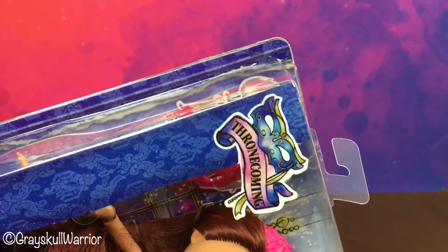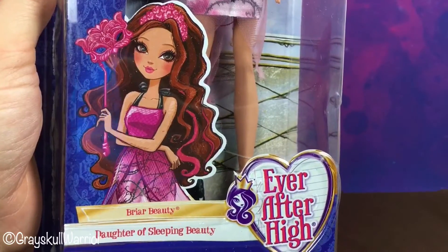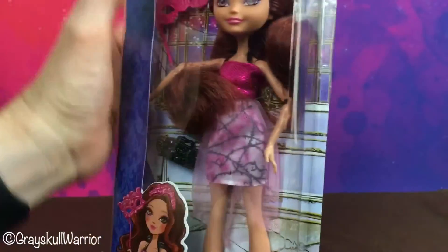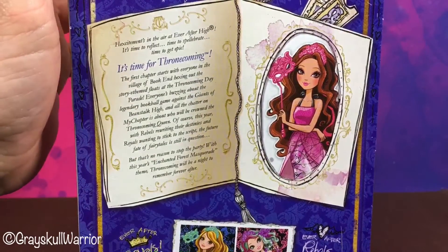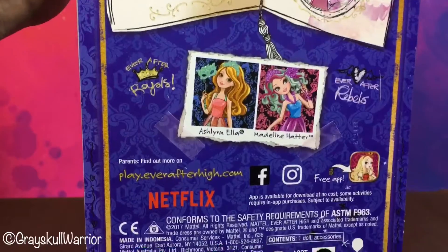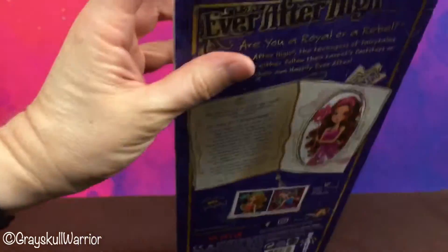She has the Thronecoming logo at the top. Then we have some art — it's a pretty cute art of Briar. Flip around to the back and we have some information there, same as Maddie if you've watched her review that I've already posted.